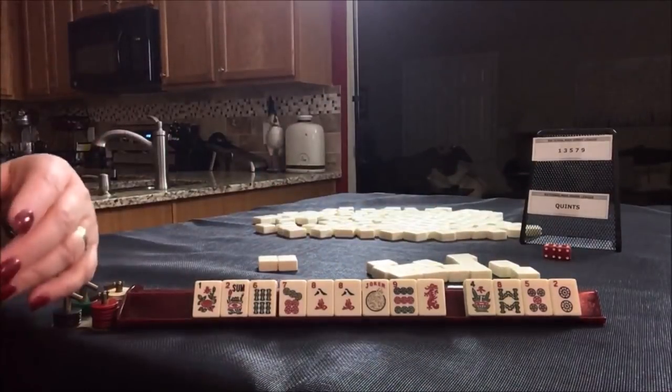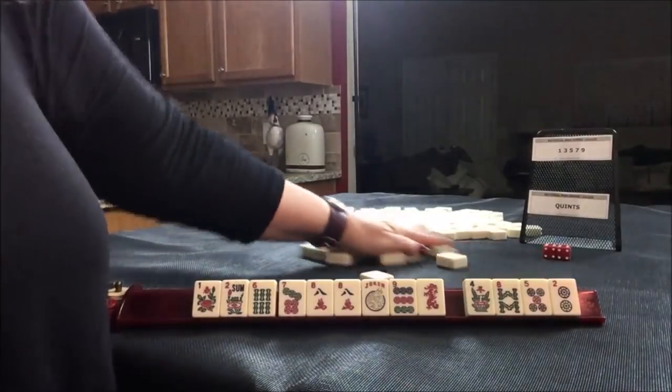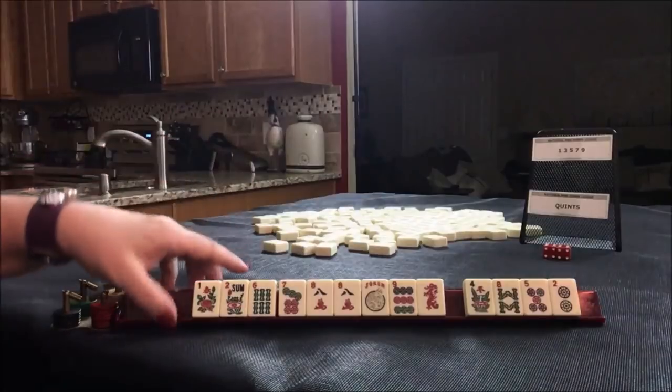I would discard those. Let me know if you would have done something differently though. Okay, we're going to do the next one.